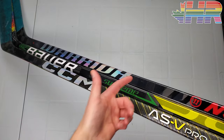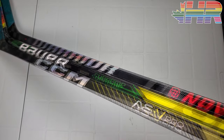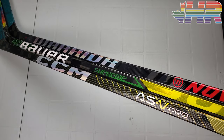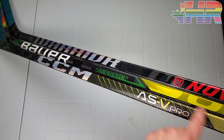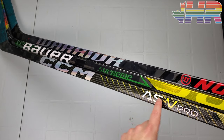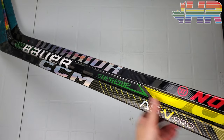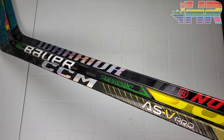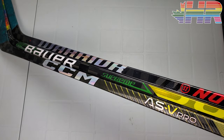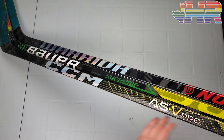This is a very impressive stick — definitely the best of its class on the market right now. The Novium is really the only competition and it's simply not that close. The thing is, I'm not sure if people are actually going to convert to it, especially pros — retail buyers will get it, but pros have so many old-generation options. Just like the Supreme Ultrasonic where pros didn't really take to it and many stuck with the 2S Pro or even older, I don't know if many pros will go to the ASV Pro. I haven't seen anyone in the pros actually using this crazy taper shaft in the wild — if you have, please leave a comment below.